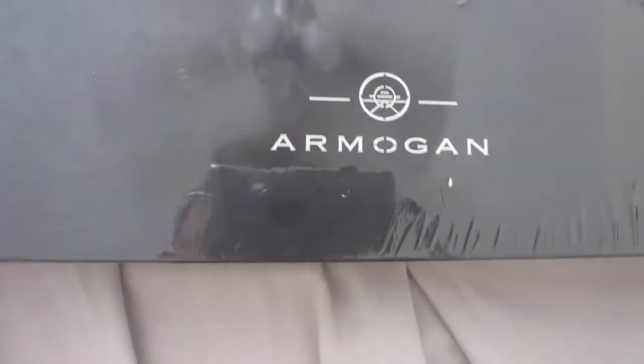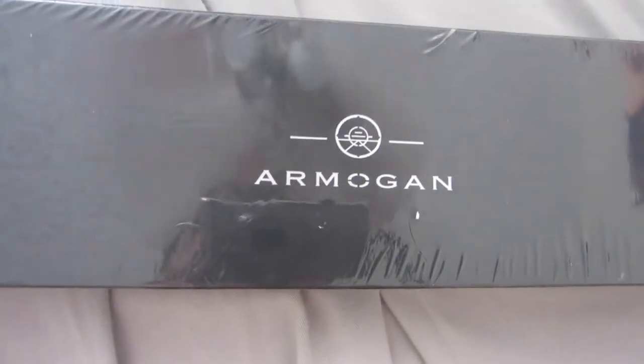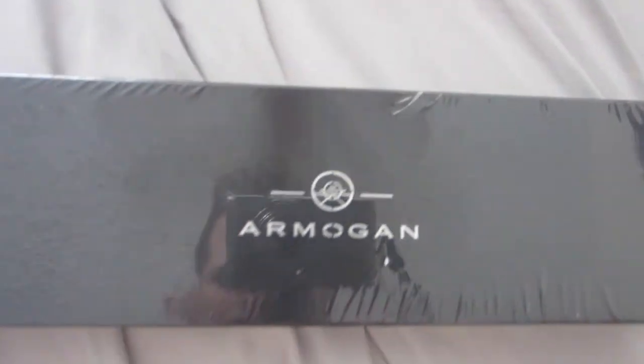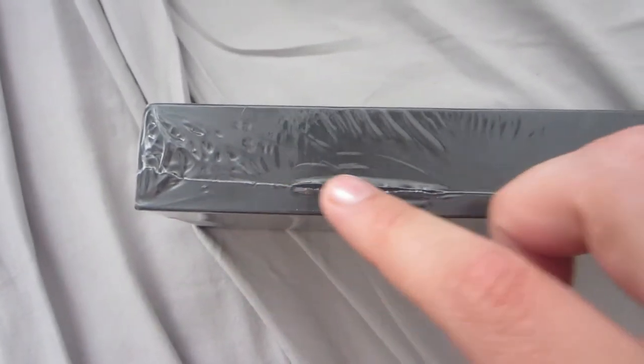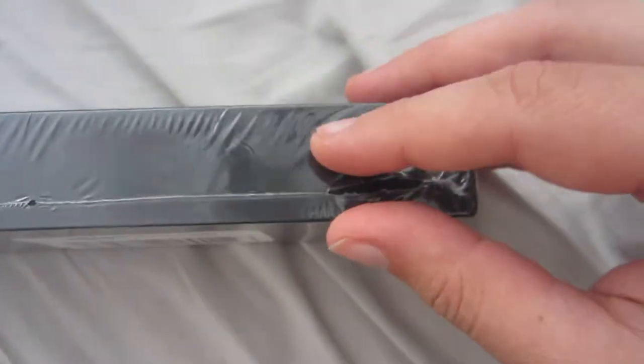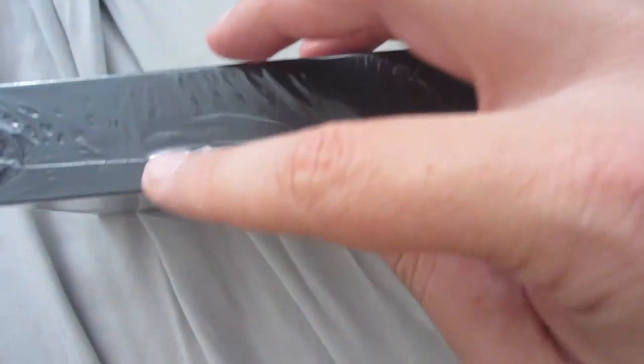It's a company called Armagan — I think I'm pronouncing it right, Armagan? Just wanted to show you guys a couple other things before I rip open the plastic. This was ripped, this was ripped — it just tells me it's been handled before, maybe it's been sitting for a little while. It doesn't look like it's been opened.